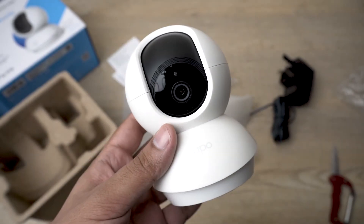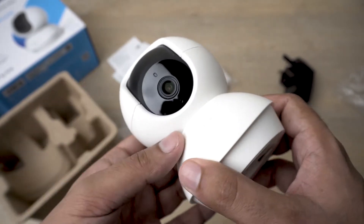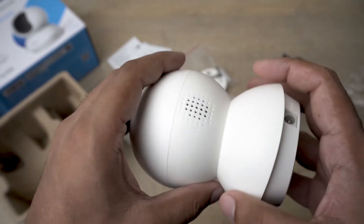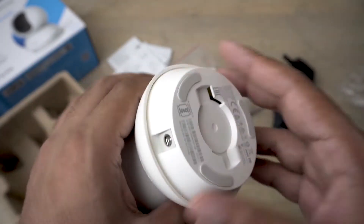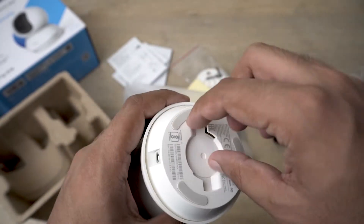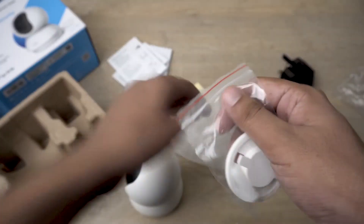Here is the camera itself. On the front side we have the little camera lens. Here we have the speaker — you can see the speaker is open, which is why this is for indoor use and not outdoor because of water. Here on the bottom we have our power supply socket where the mounting plate will attach.